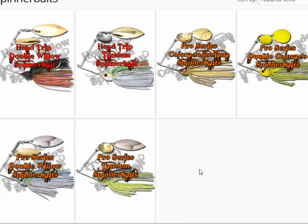Two of them are what they refer to as the Head Trip model — one with a double willow, one with a tandem Colorado willow. These have what I consider the conventional, regular old spinnerbait skirt that stops basically even at or just behind the hook. In the Pro Series line, the skirt is different — there's a shorter front part and a longer tail. The front part, because it is shorter, kind of flares out a little bit more, and a lot of people like that.